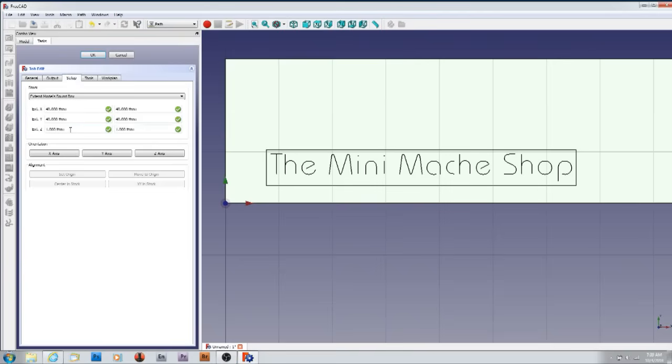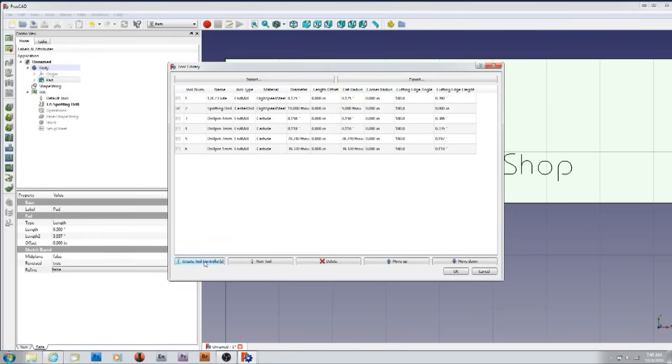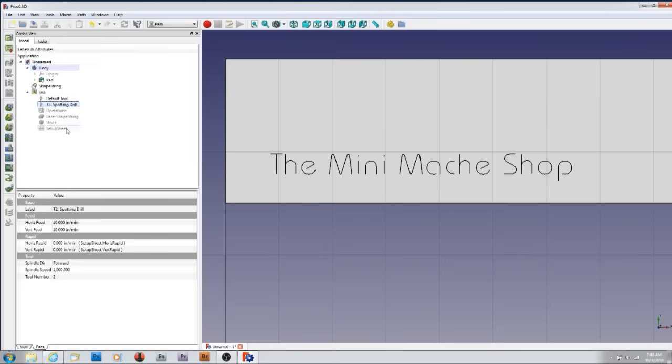If you don't add one thou of extra material on top to machine away, you're going to have a problem when you get into actually machining — because it's going to give an error in the code. So I pick a tool — I'm just going to pick a spotting drill, create tool controller. Give it the feed rate: 10, and I'm actually going to run this at 1000. Make sure the units are all correct. This is where, if I didn't have that one thou on the stock, it would have an exclamation point by it, and hovering over it says error.